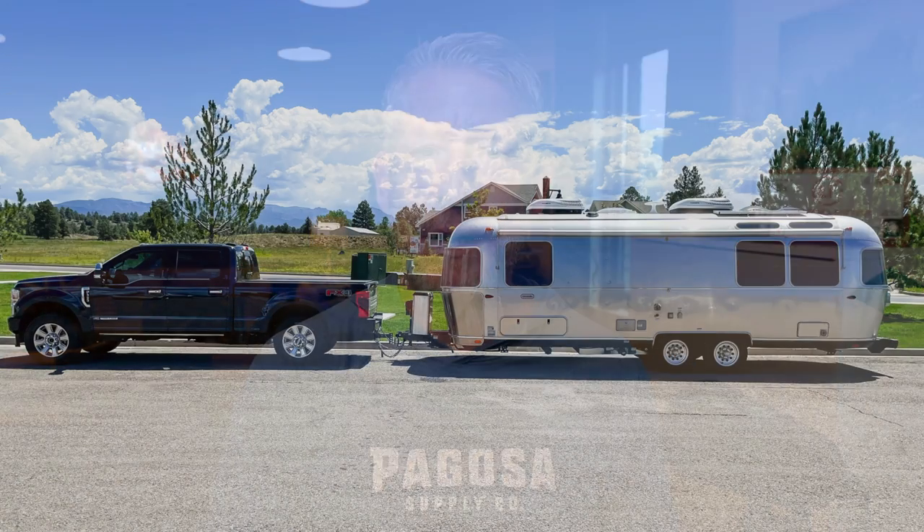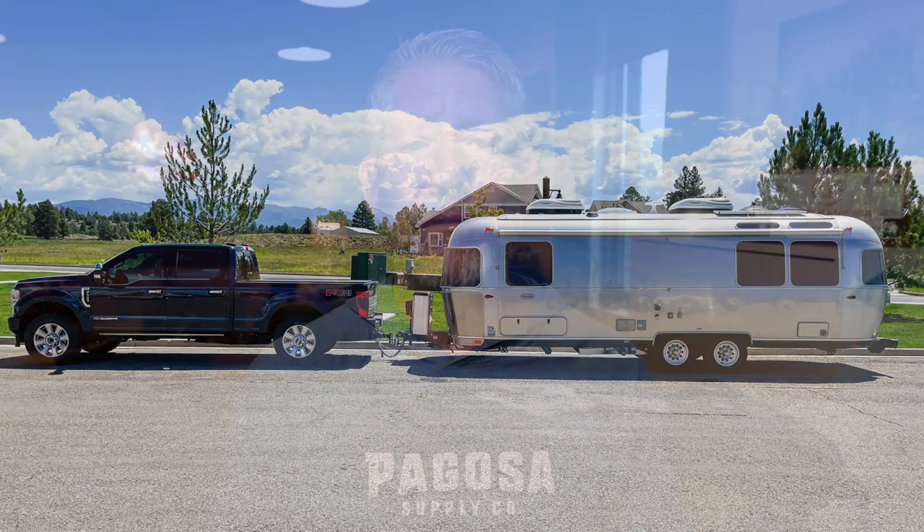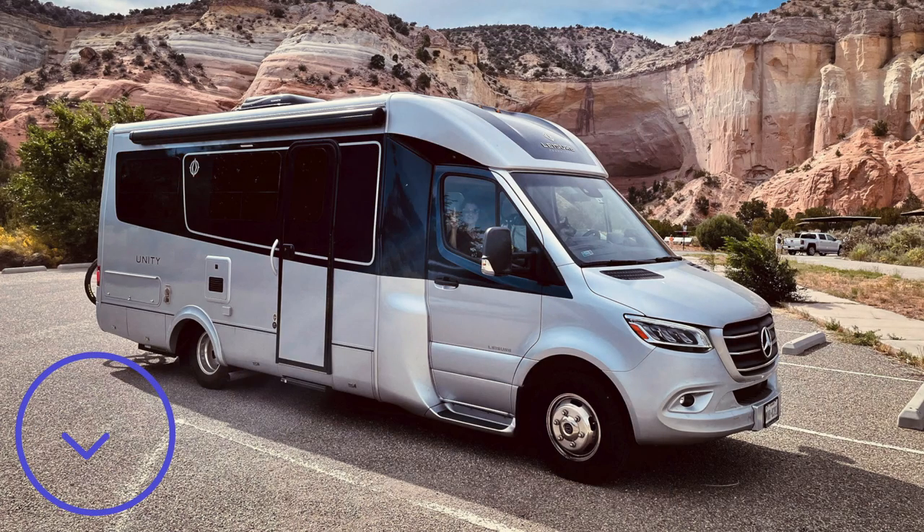Why don't we tow it? Because right after I got that Maverick Hybrid — which I got very fortunately, they're very hard to get, the wait list is almost like a Leisure Travel Van — we got a 2022 hybrid, totally flat towable. But then right after that, we got our Airstream. So I decided if I'm going to pull something behind me, it's going to be a 27-foot Airstream, not a Ford Maverick Hybrid behind my Leisure Travel Van.